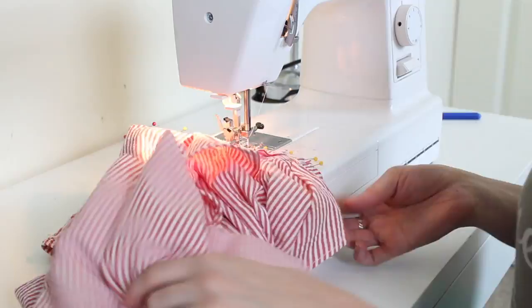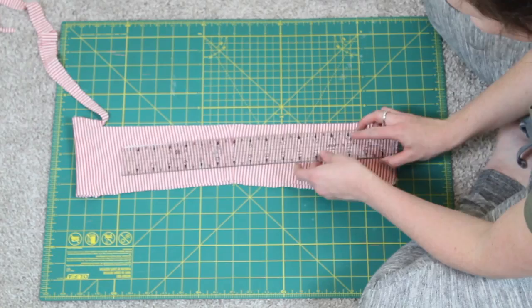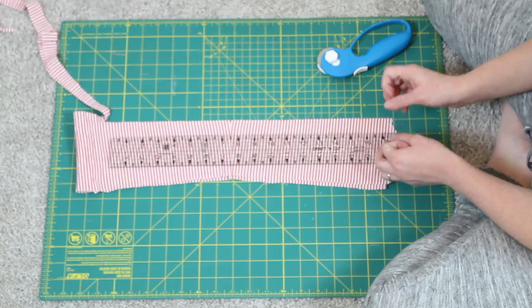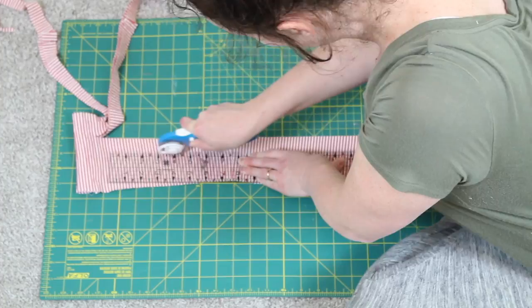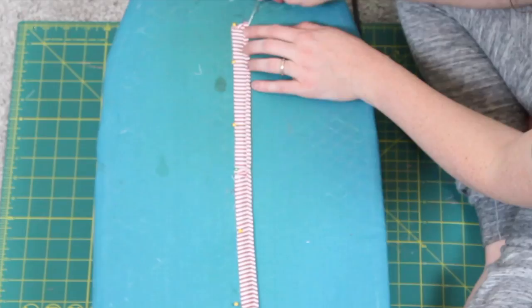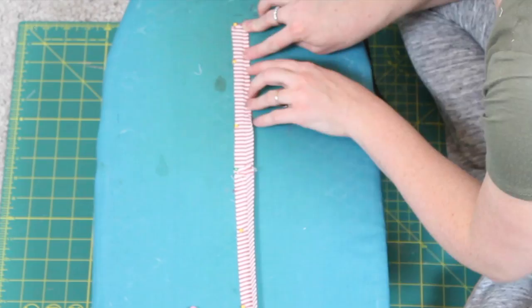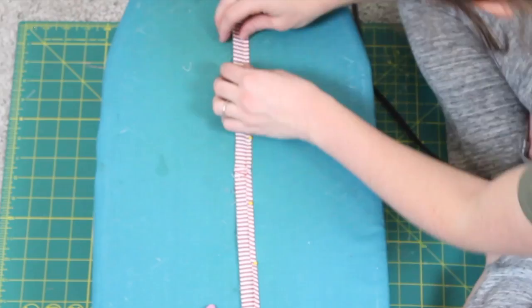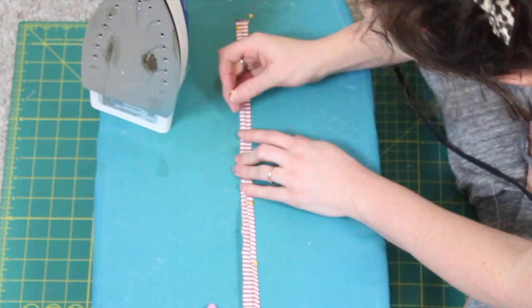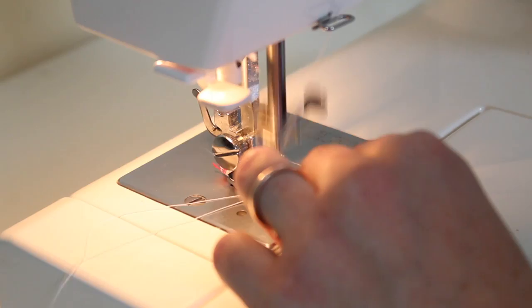Now I'm making the straps. Cut one-inch strips from your excess fabric, and if you need extra length, sew a few strips together. Take the strips to the ironing board, fold them in half lengthwise, and iron a crisp crease down the middle. Open it back up, fold each side into the middle, then close it back up — so a one-inch strip becomes a quarter-inch-wide strap. Finish with a quick top stitch all the way down.